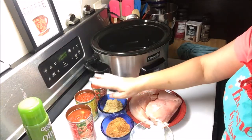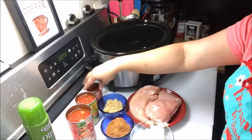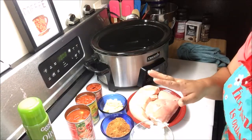One can of diced tomatoes, one can of Rotel, and one can of tomato paste. You can use two cans of diced tomatoes instead of a can of Rotel if you prefer — that's basically your preference.